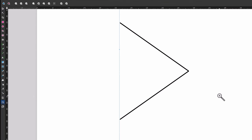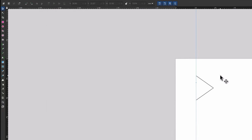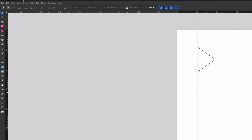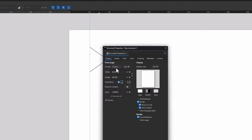One thing I should have thought about earlier is the document size, since that affects how well the design fits on the paper we'll use in the Cricut. I go to File > Document Properties and match the document size to the paper size. I'll change the units to inches, set the width to 11 inches and the height to 14 inches. Now the paper is set and it'll be much easier to make sure everything is the right size.